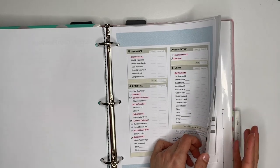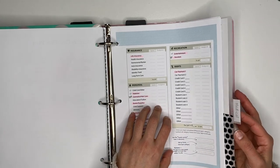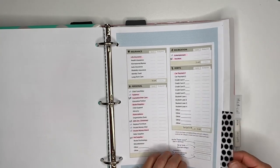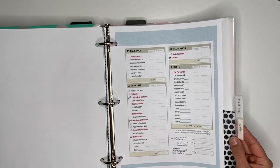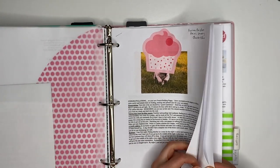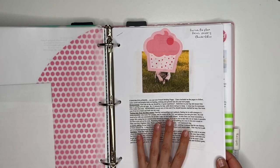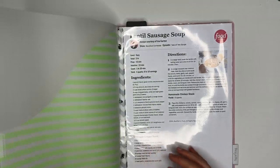Then we go into Medical — I can't show you that information, but any X-rays or blood work done for the year go in that section. Even bills being paid off monthly, like an X-ray bill of $600 with monthly payments, go here so I can track each payment. Then we have Lola's tab — I have information from the breeder when we purchased her, all her vet visit records so far, and her pet insurance information.